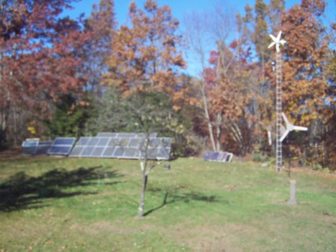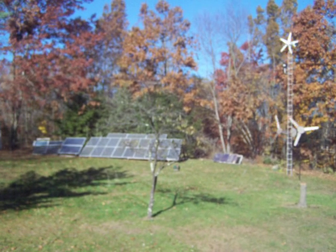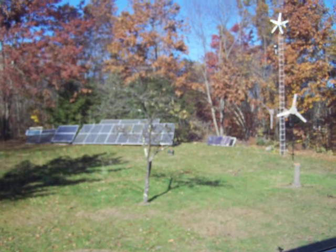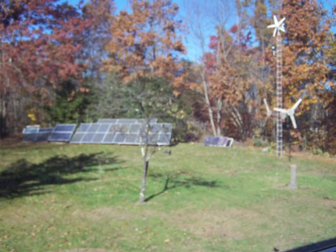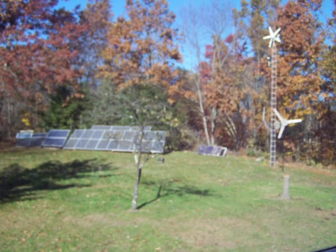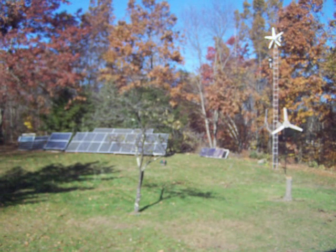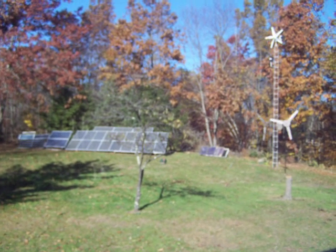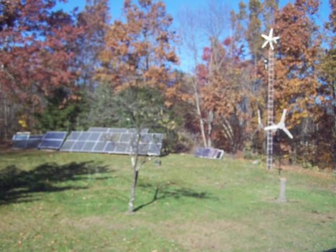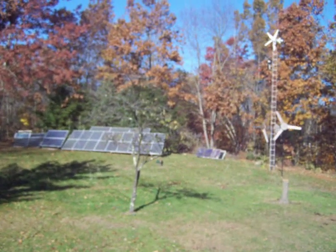You can see the solar array in the background. Half of that array is on Enphase inverters. The other half is on plug-and-play grid tie inverters. For those of you that don't know, solar panels make DC power. So you have to either charge batteries with it through a charge controller so that you don't overcharge the batteries, or you need to feed the grid with inverters that switch it to regular house current.